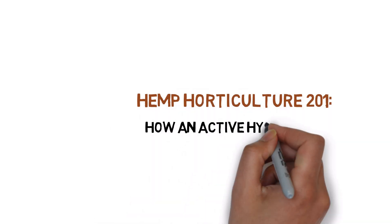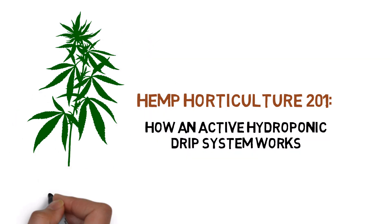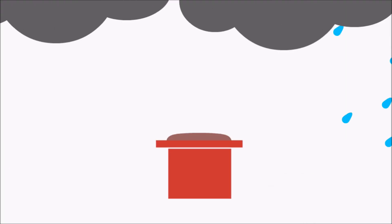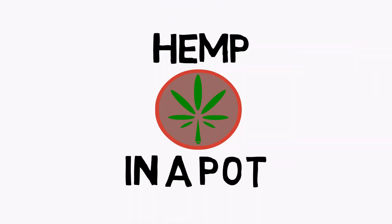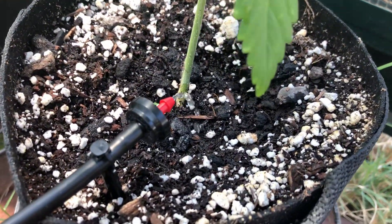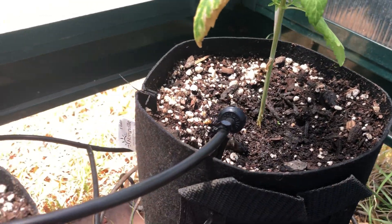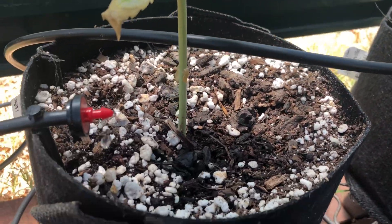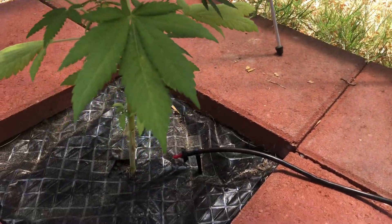Hey everyone, and welcome to the Hemp Horticulture Series. Today, we'll be showing you how a hydroponic drip system works. A drip system is probably the most boring of all the active hydroponic systems available, since it works exactly the same way as a drip system with soil, but with hydroponic nutrients.